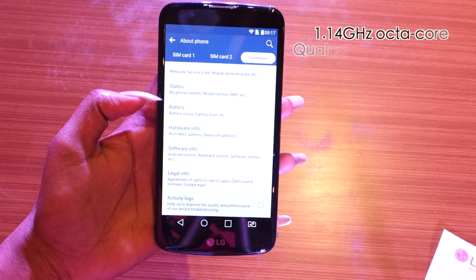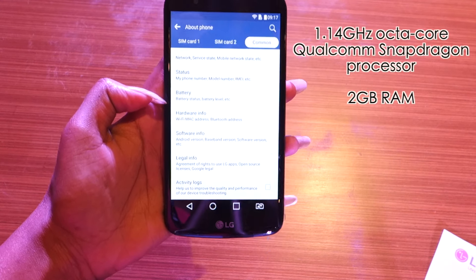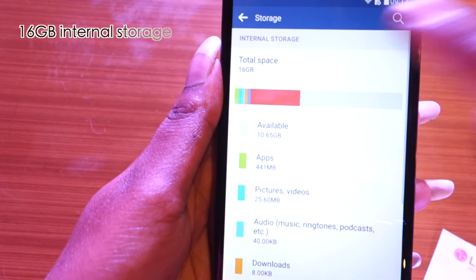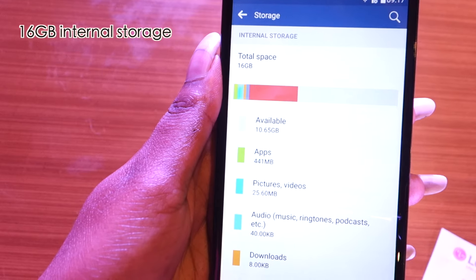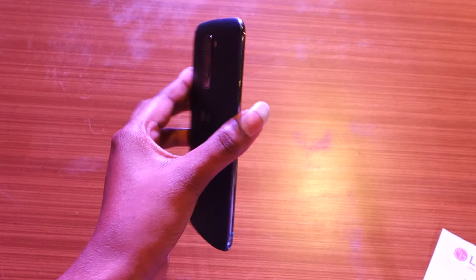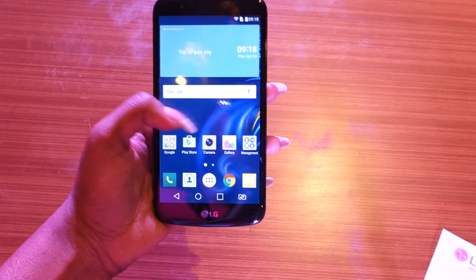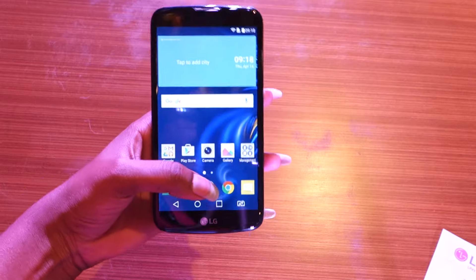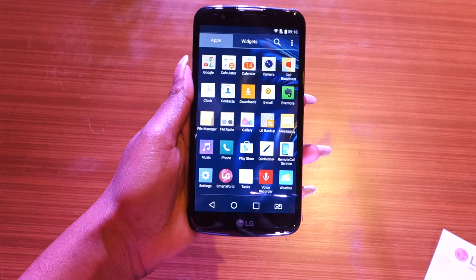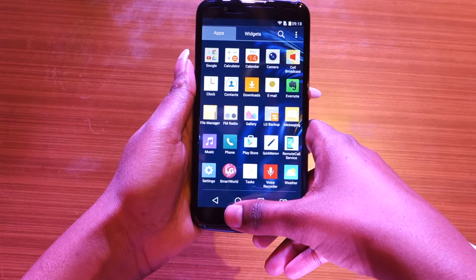The LG K10 is powered by a Qualcomm Snapdragon processor with 2 GB of RAM. In terms of storage, it ships with 16 GB of built-in memory, out of which about 10.6 GB is available for use. The LG K10 ships with Android 5.1 Lollipop out of the box with LG's custom UI on top, though the interface is fairly minimal. In terms of pre-loaded apps, it ships with all Google apps and Evernote.